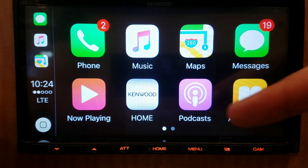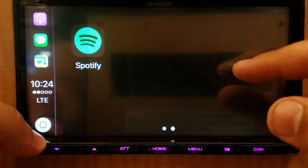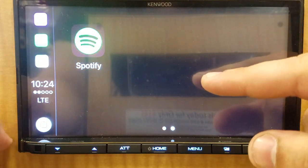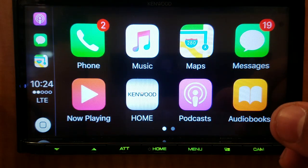The other options we have are podcasts and audiobooks. Also if you use Spotify, that'll show up here. There are I believe two other apps that are available for CarPlay as long as you have them.